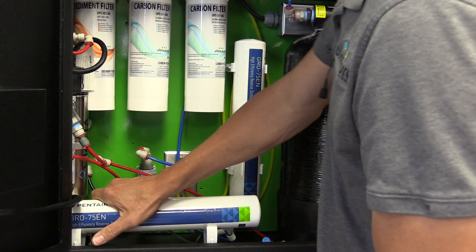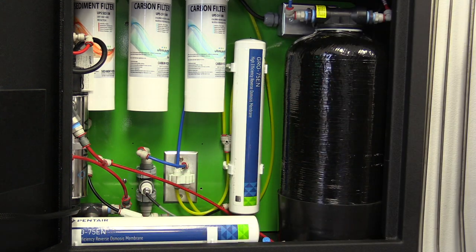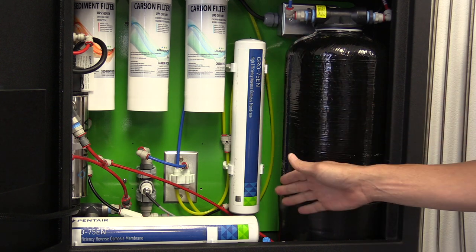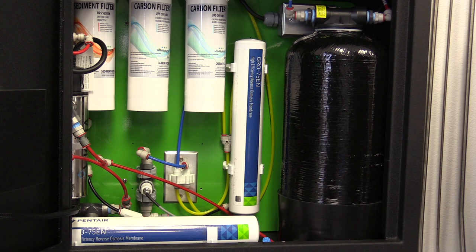Once you have done that, you have completed the installation of the Grow membrane. You may have more than one Grow membrane. If you do, it will be on the back panel of the unit and the installation is identical to the bottom. If you have any questions, please call 1-800-729-5192. Thank you for watching.